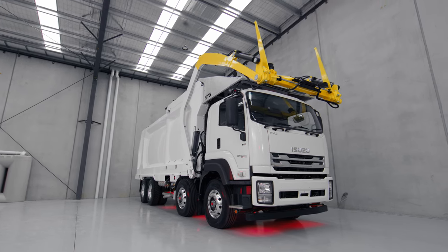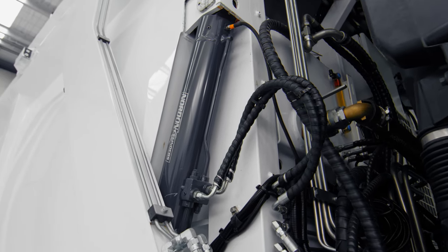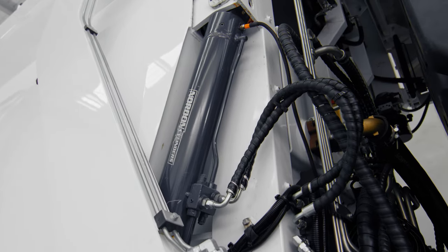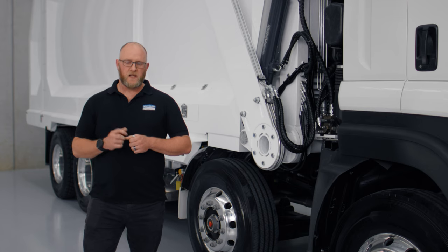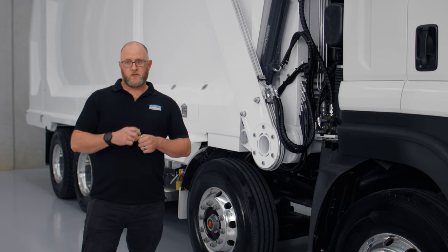On the front lifter, we have a highly efficient and energy-saving fixed displacement piston pump. Within the hydraulic system, we always need to look after it to ensure the best service life. Because of this, we put on some of the best filtration — it comes from Italy, it's MP Filtri, and we run both a pressure filter and return filters.